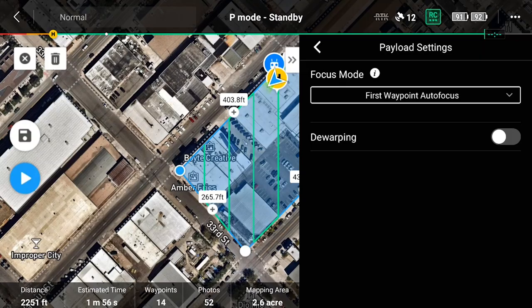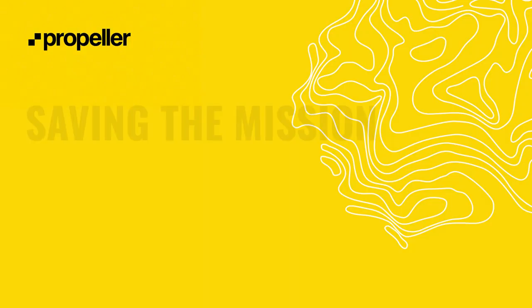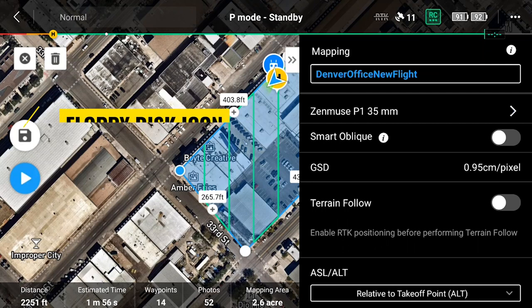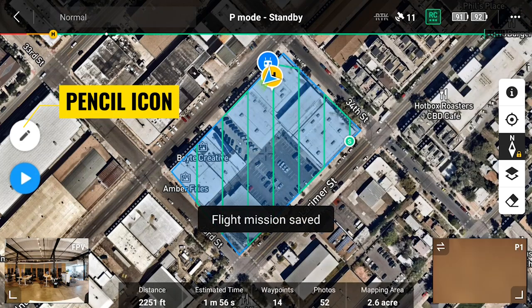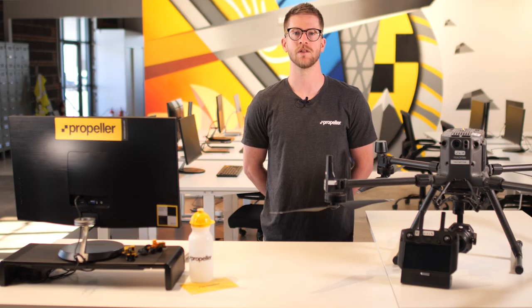Under payload settings, set the focus mode option to first waypoint autofocus. You'll also want to make sure dewarping is turned off. Tap on the arrows at the top of the payload settings menu to return to the main mission flight settings menu. You have successfully created a mission — now it's time to save it. Tap on the floppy disk icon above the play button to save your mission. Once your mission is saved, the floppy disk icon will change to a pencil icon and the first person view and P1 camera screens will appear in the bottom corners of the screen. From this point, the M300 RTK drone is ready for takeoff, but before takeoff, we'll get the camera and aircraft settings dialed in.